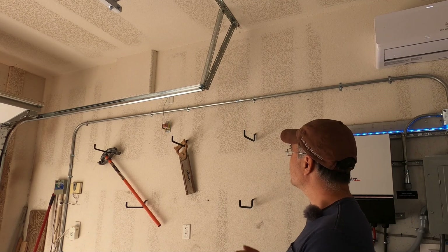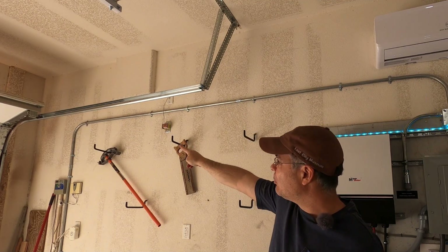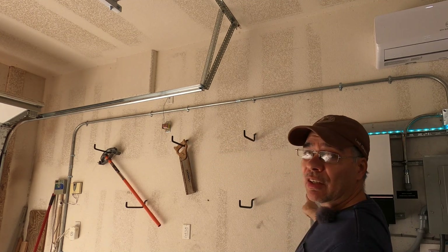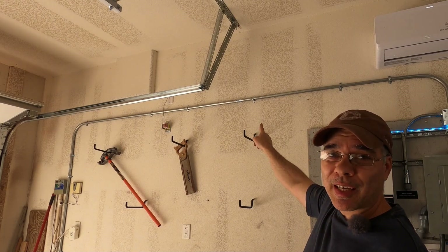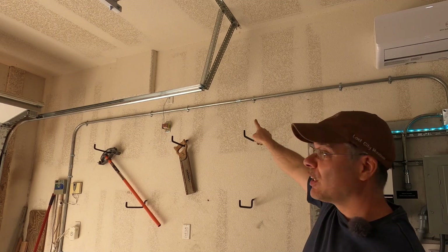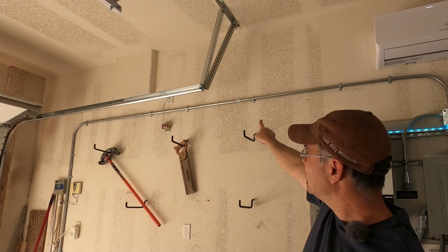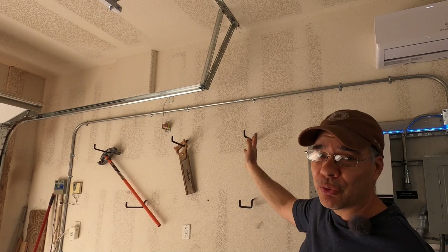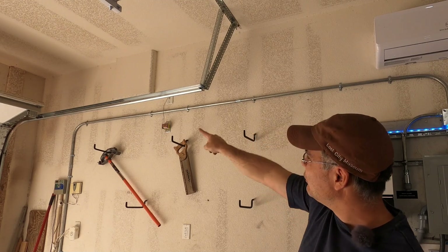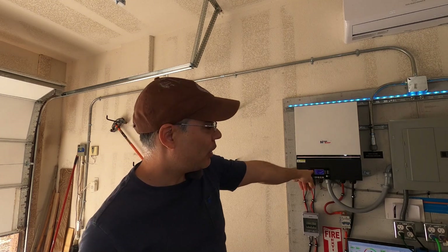My original plan was to enter the raceway over there so that it's one pull all the way through here, through the J-box and down to the inverters. But because of my many screw-ups, I ended up with a short piece of conduit right here, so now the coupling is right there and I have another coupling over there. I could have done this with one coupling but I ended up with two.